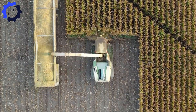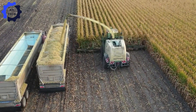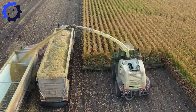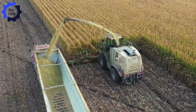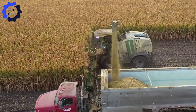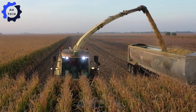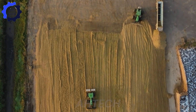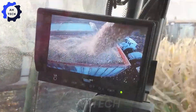Introducing the state-of-the-art silage harvester at Melecha Dairy, a turning point in modern agriculture. This powerful machine processes 20,000 pounds of corn per hour, maximizing efficiency while ensuring top quality silage for the dairy herd.